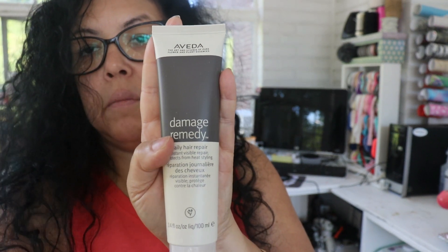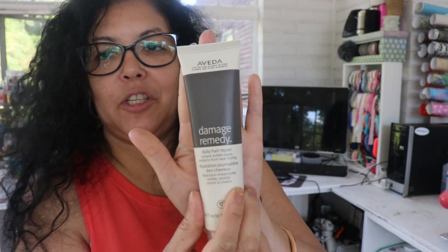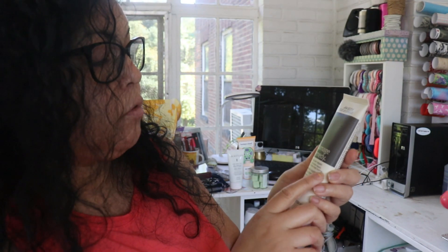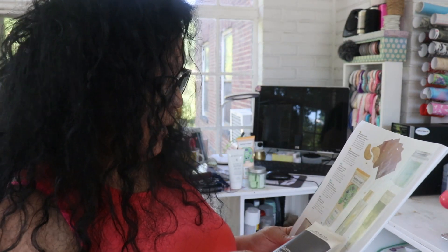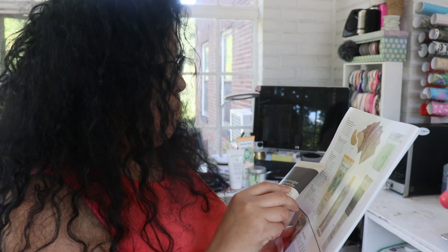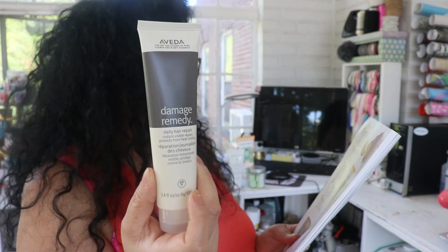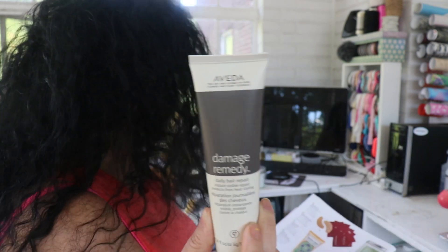This is the Aveda Damage Remedy Daily Hair Repair — it instantly repairs and protects your hair from heat styling. This retails for $30, and I am excited to try this one.